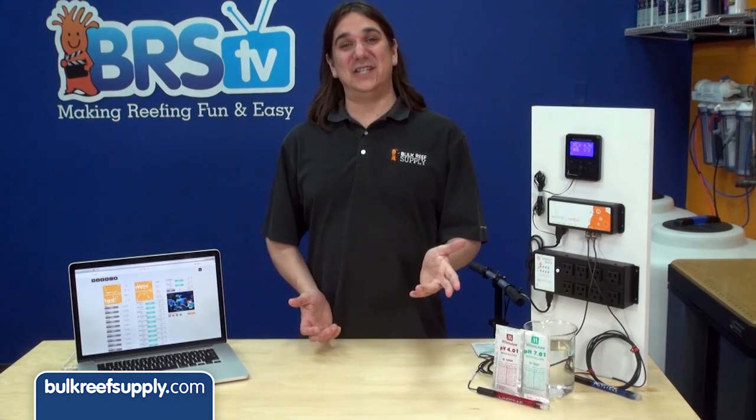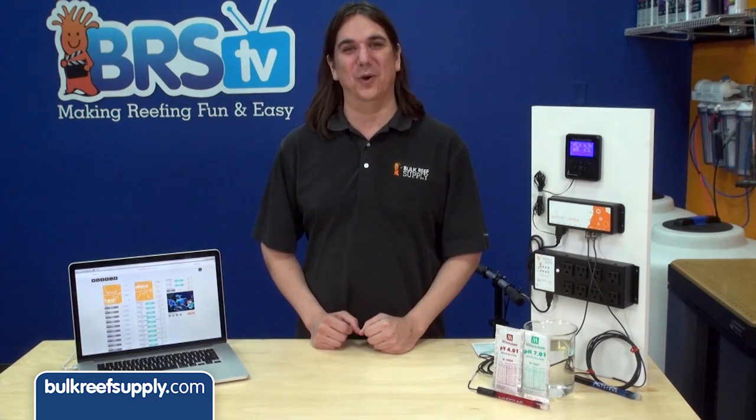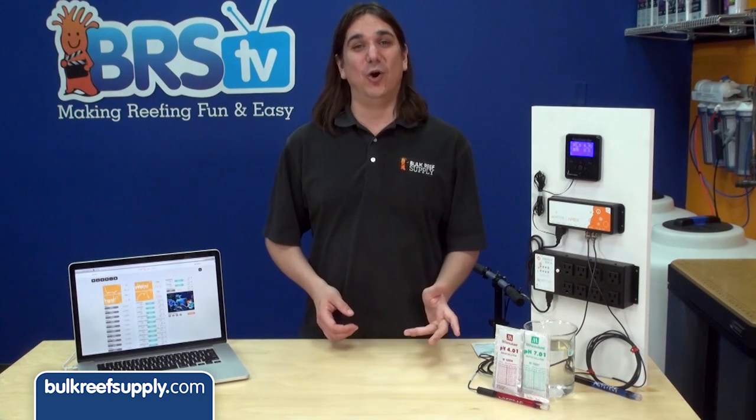Today on BRStv we have our tenth episode of the Neptune Apex series. In today's episode we're going to discuss calibrating your ORP probe. Hi, I'm Ryan, host of BRStv where each week we discuss a new topic related to reefing. This week we're going to discuss calibrating your ORP probe.